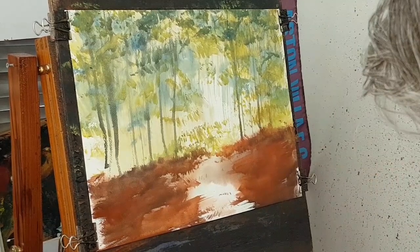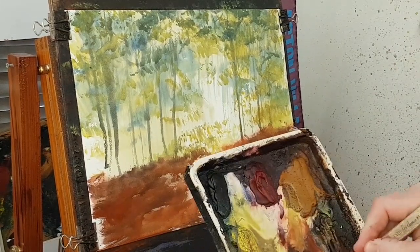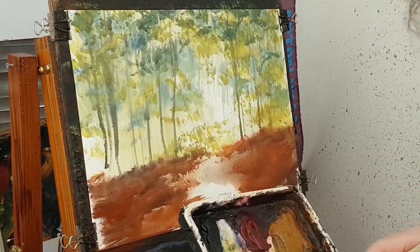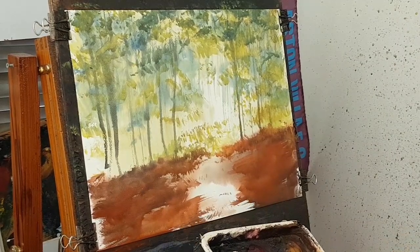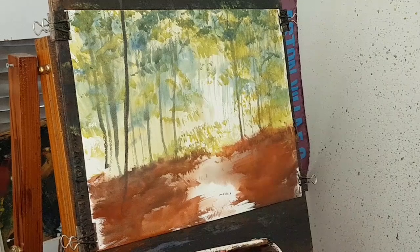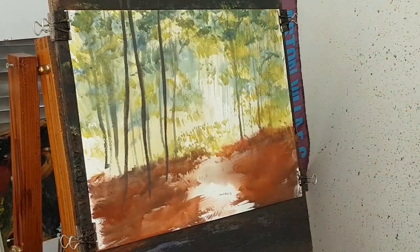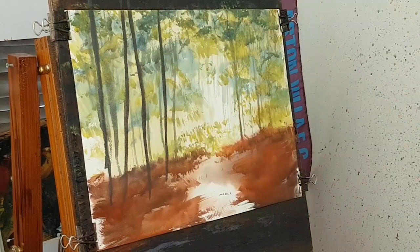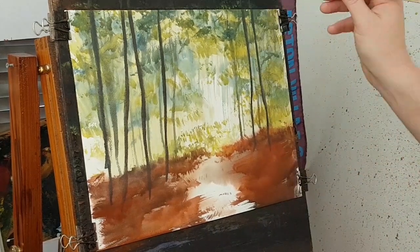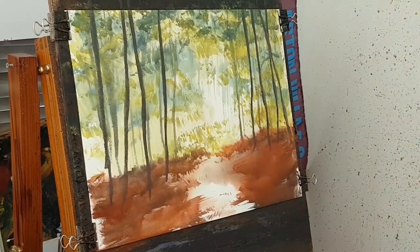I'm going to start on some really big trunks now, so this time I'm going to go with the hake brush. I'm going to go blue, yellow, a bit of red in that as well, just to darken these trunks. These ones are coming down in the foreground, right in the foreground. I've got just enough water just to hold all the hairs together. I'm keeping them fairly narrow — I don't want them too thick. Just want to keep these ones fairly narrow and do them in different angles as well.